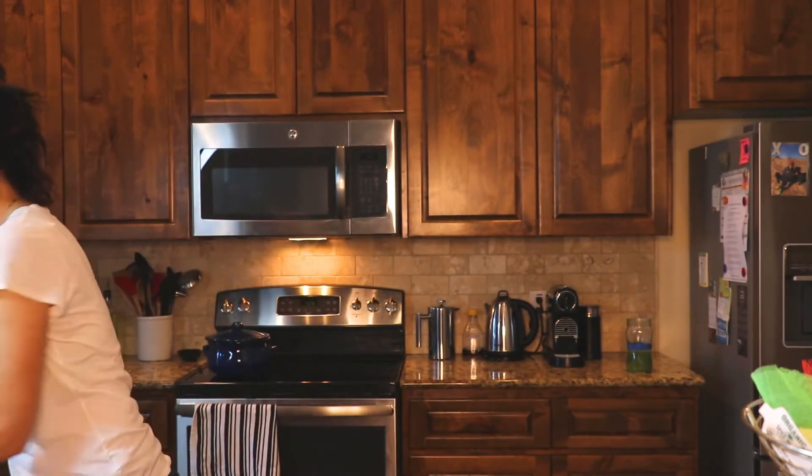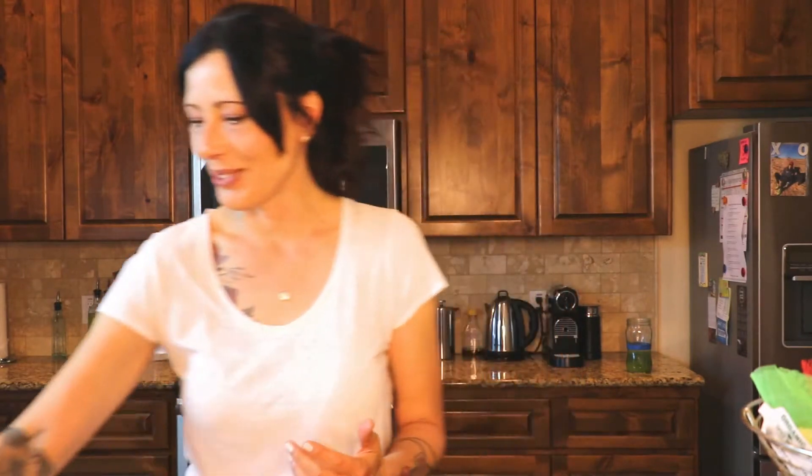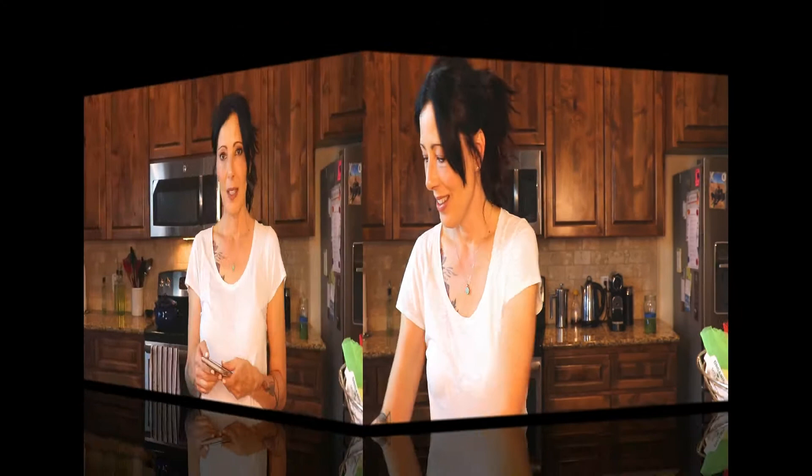It's kind of weird doing a cooking video. It's more of a meditative type thing to me when I get in the kitchen and start chopping and cooking. To be talking about it as I'm doing it is a new experience. So I've got my phone on so you can see the prep method.